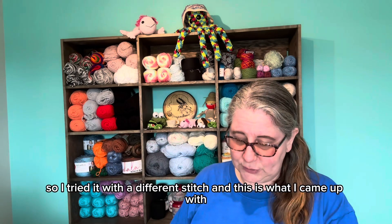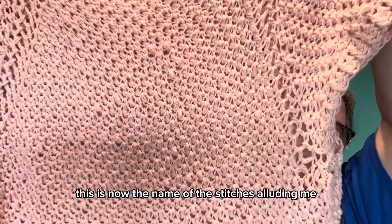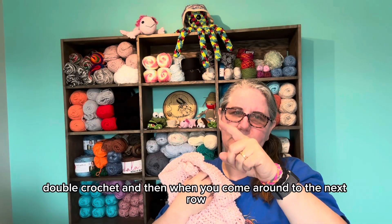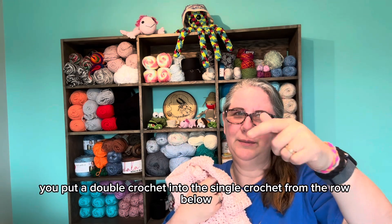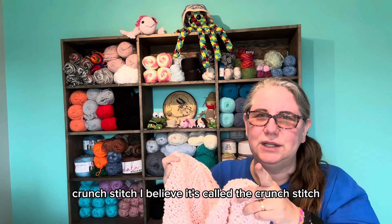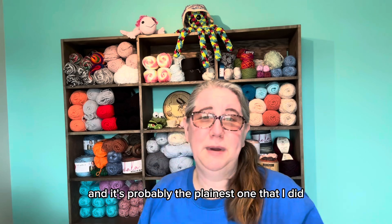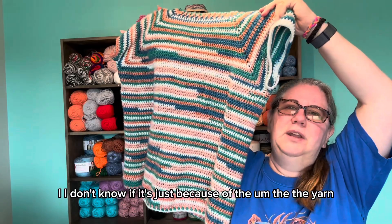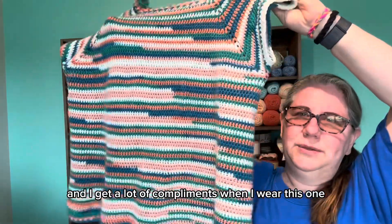In the pattern, it gives you the flexibility to use whatever stitch you want. So I tried it with a different stitch, and this is what I came up with. The name of the stitch was eluding me, but it's the one where you do double crochet, single crochet, double crochet, and then when you come around to the next row, you put the single crochet in the double crochet from the row below, and a double crochet into the single crochet from the row below. Crunch stitch — I believe it's called the crunch stitch. That's what I used for this shirt.